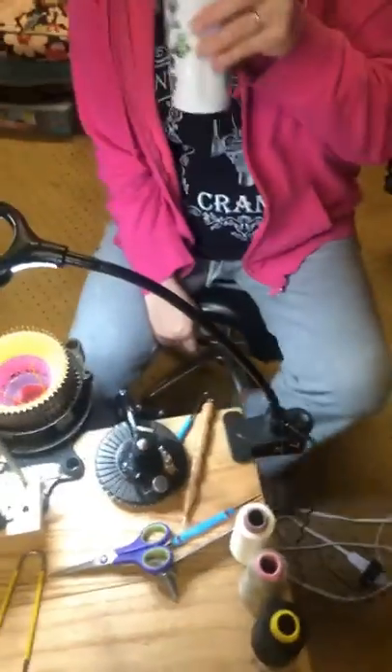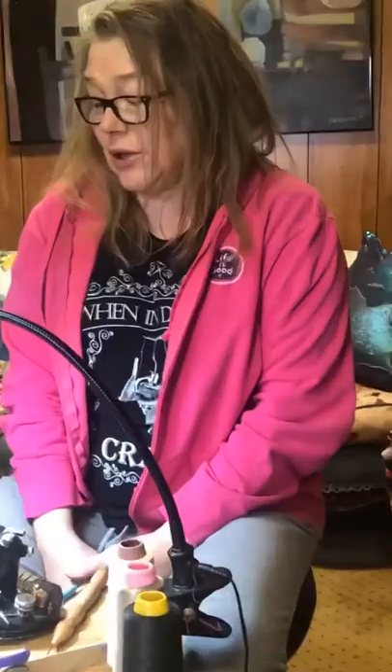Do you not know we're live? Okay, I don't know what you hit. We're just giving everybody a few minutes to get watching today. We're gonna talk about how to use lycra on the circular knitting machine — circular sock machine.